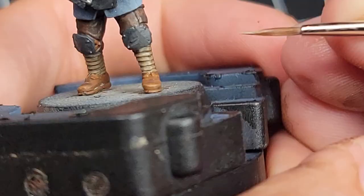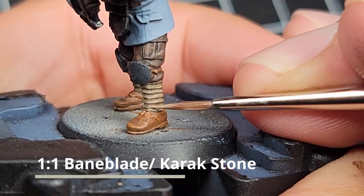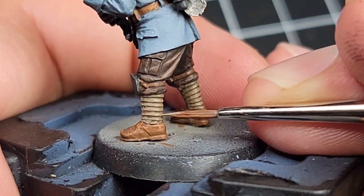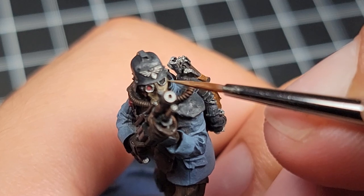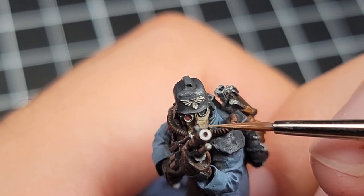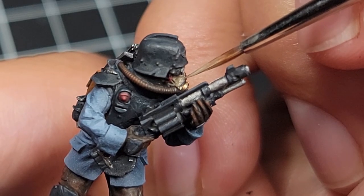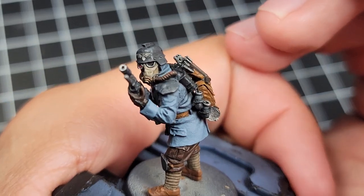The last of the highlight layers is Bane Blade Brown mixed 50-50 with Karak Stone. Unlike the other highlights, this is the only highlight layer I'm going to apply to the puttee wraps and the mask, because this color is a little more stark against the Agrax Earthshade. Adding more would look very bright compared to the rest of the model — these guys were digging around in the mud not that long ago. Once you get to the mask, you're going to want a very narrow brush — a number zero with a very good point — so you can really pick up those very small ridges on the mask.